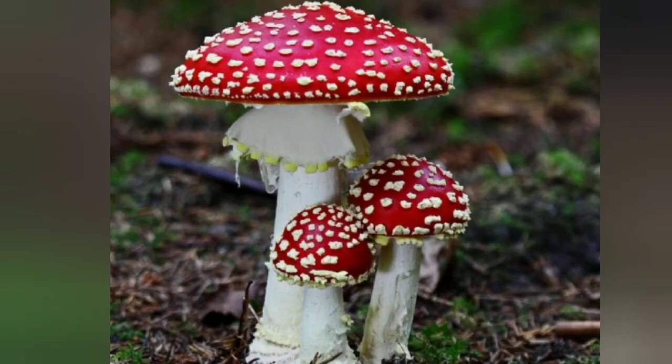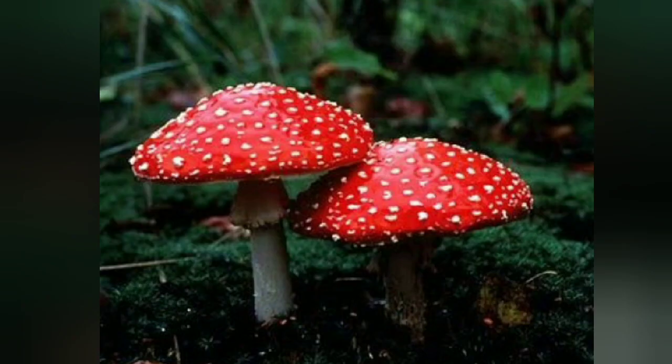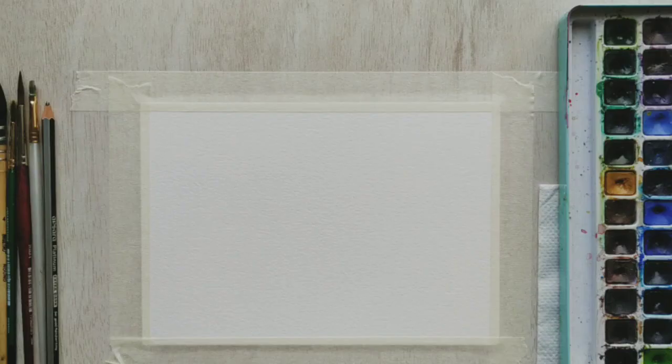Let's go ahead and check out the original photograph that I referenced. Do you see these wild mushrooms? They have some flaky textures on the top, and we will try to recreate this today — this is the reference picture that I'll be attempting.